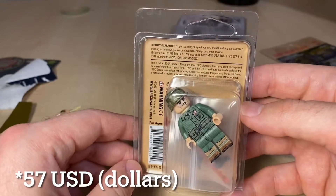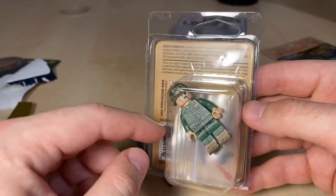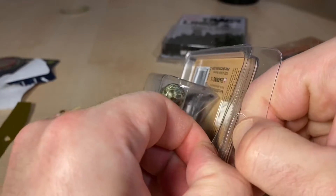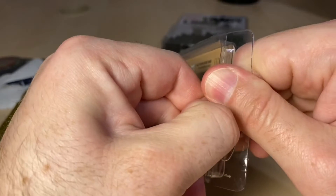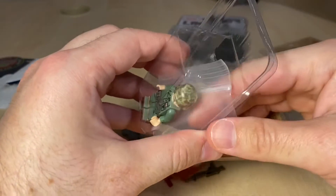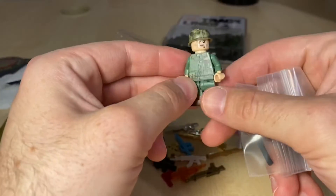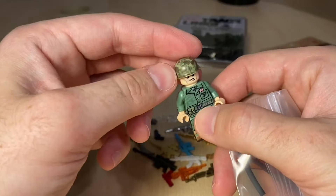Going back to this minifigure — there was a little consensus in the community that it could have been overpriced. Originally this figure was, I think, about 57 euros in Europe, which is quite a lot for a minifigure. Way over my budget, but Brickizmo had it on Black Friday sale and I picked it up for around 43 or 44 euros. Still a lot, but with the discount I couldn't say no.